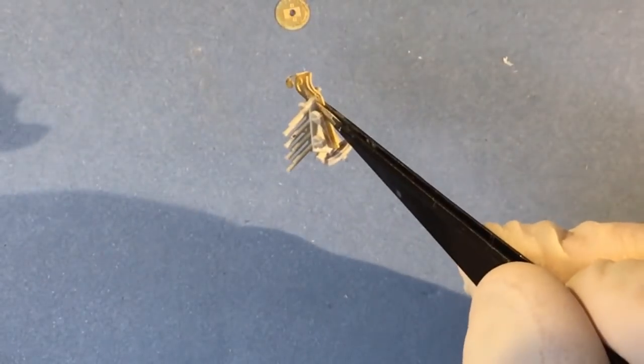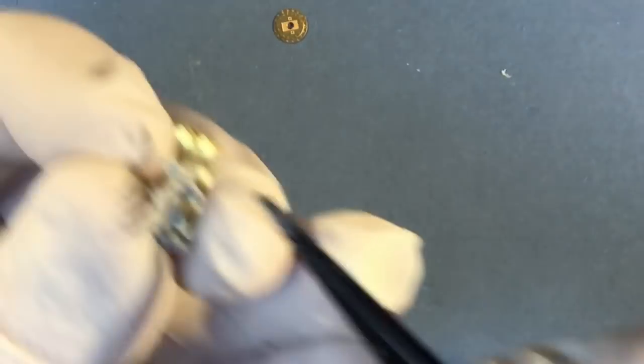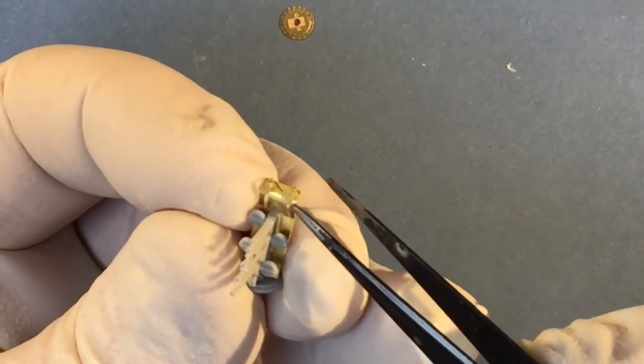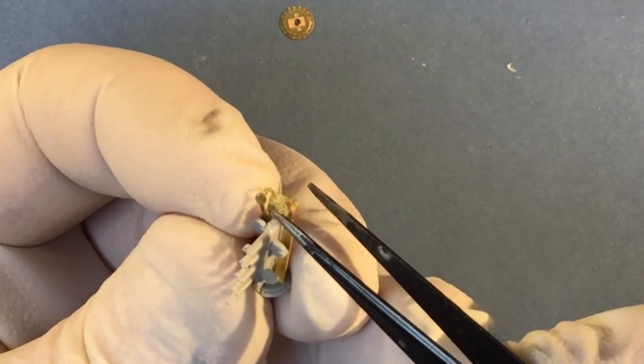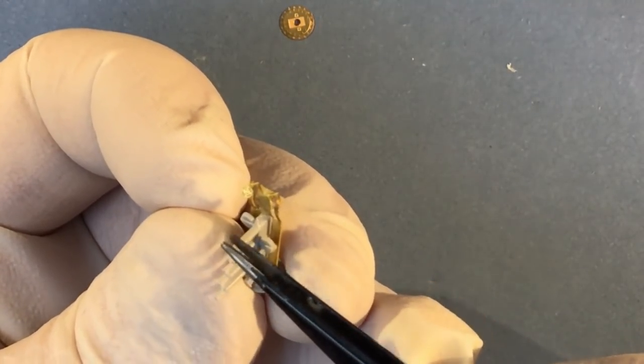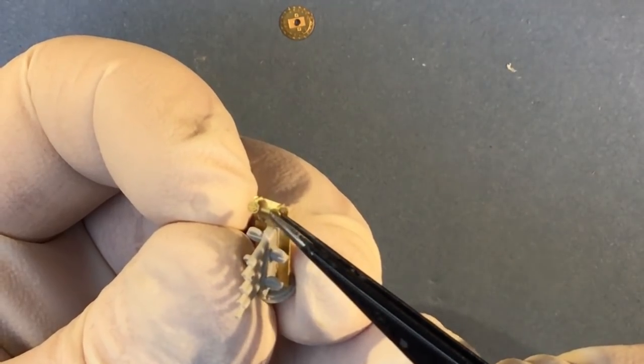We'll put those somewhere safe. I don't think we'll be using the Trumpeter part, although the sight on it, again in etched brass, is open — so etched brass at least in this example appears to be a better medium for reproducing these sights.